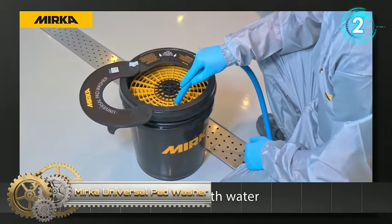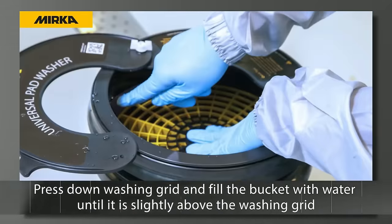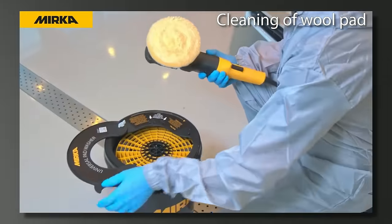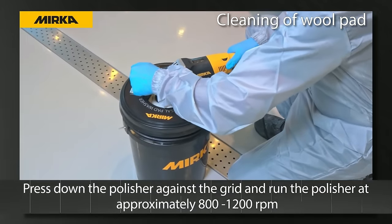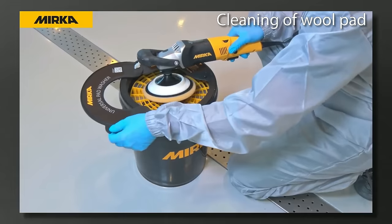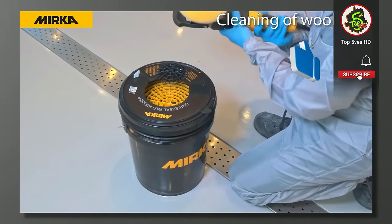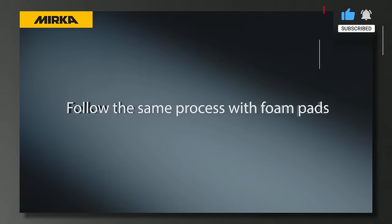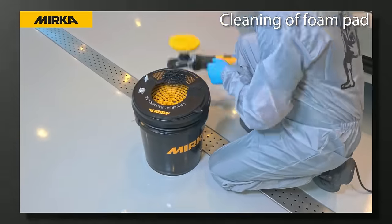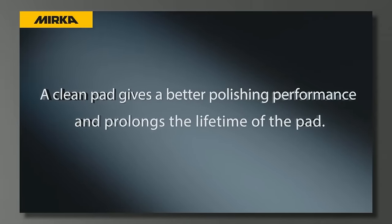The Mirka Universal Pad Washer is a professional-grade system designed for cleaning various polishing pads, suitable for both circular and orbital polishers. This versatile and durable product accommodates foam, wool, and microfiber pads. Featuring a robust cleaning grid that ensures pad integrity, it is easy to use and maintain. Compatible with circular and orbital polishers, this professional-quality pad washer guarantees years of trouble-free service, making it an indispensable tool for professional detailers and body shops alike.